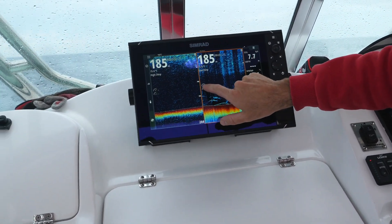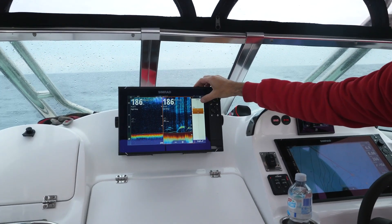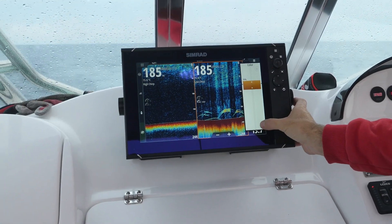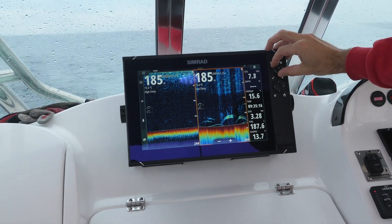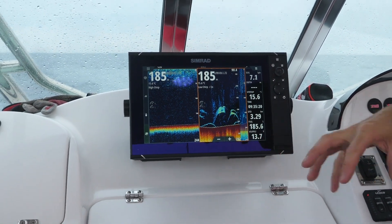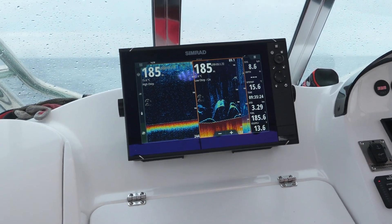If I go to my colour, I can bump that up as well. I can keep making that more and more intense, make everything redder. But if I bring it down and find just that happy medium, you'll also start to get more detail in the bottom. I can zoom that in again, and what we're going to look for is any life and weed and rock and stuff on the bottom — bottom density, whether it's mud or hard.